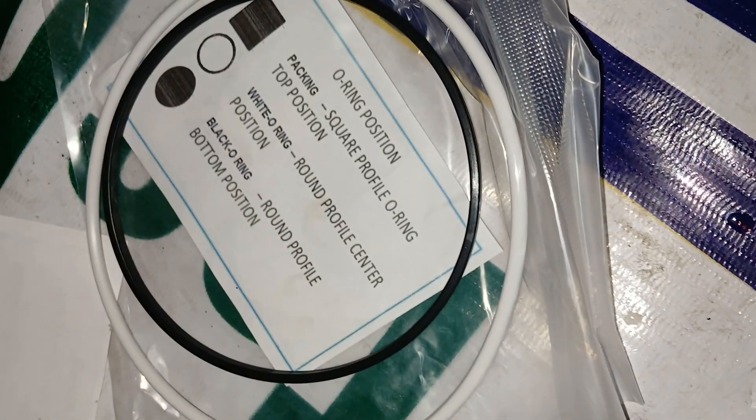Dip the o-rings in soap lubricant. Install the black o-ring in the lower o-ring groove in the cylinder block, and install the red or white o-ring — whichever is provided with your liner — in the upper o-ring groove in the cylinder block.